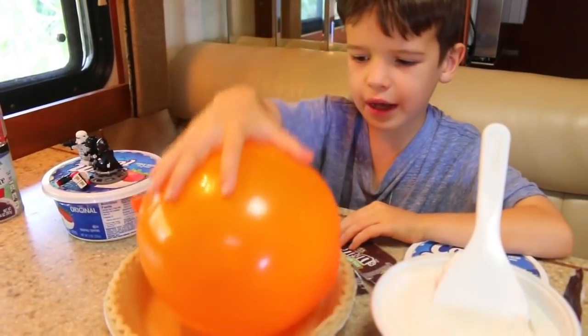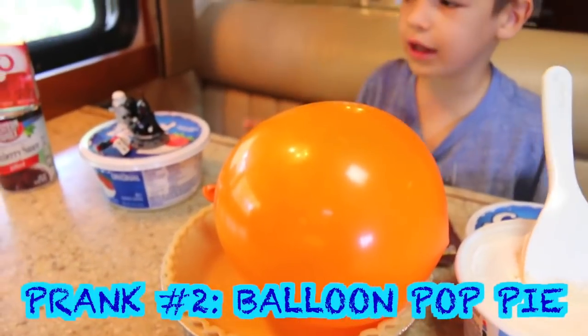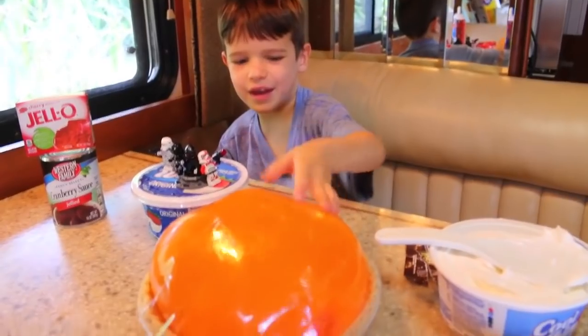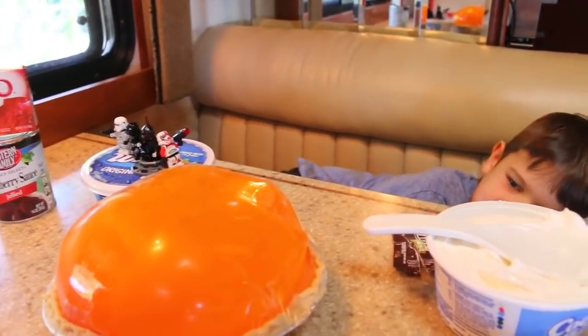Now time for pie prank number two. This is like the cake prank. First thing we need to do is tape down the balloon. Whoa, it's taped down. It kind of looks like a pumpkin pie. I'm scared it's going to blow!